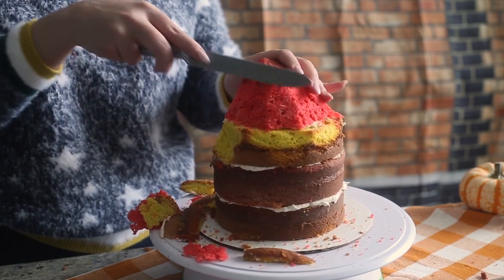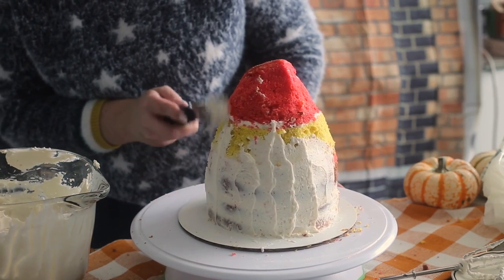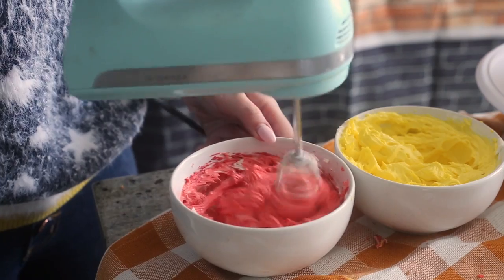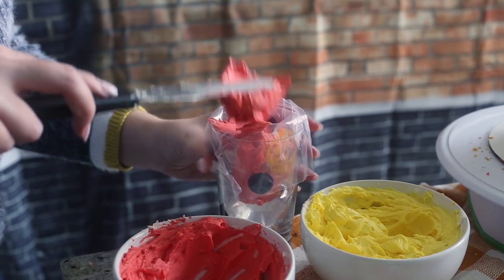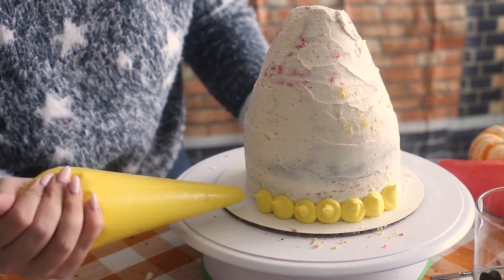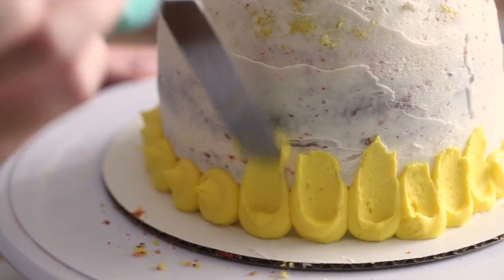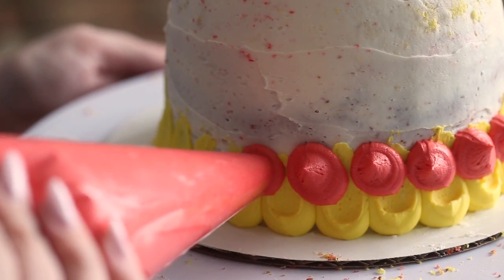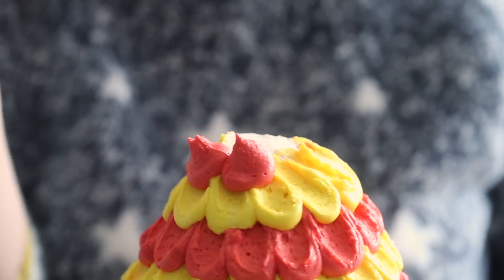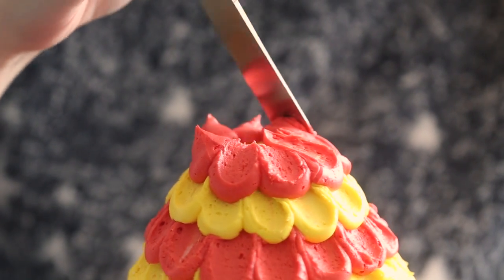Use a serrated knife to carve the cake into a rounded cone shape. Then cover the cake in a thin layer of buttercream and pop it into the fridge to chill for 20 minutes. Divide the remaining buttercream in half and dye it red and yellow. Place it into piping bags and snip off the ends to create large round piping tips. Starting at the base of the cake, pipe a row of yellow dollops and then use a small cake spatula to spread each dollop upwards, creating a fish scallop. Butter knives aren't usually completely round at the tip, so that's why I like to use a cake spatula — I'll link one down below. Then repeat on the next row with red buttercream, and keep repeating and alternating the colors until you reach the top of the cake.